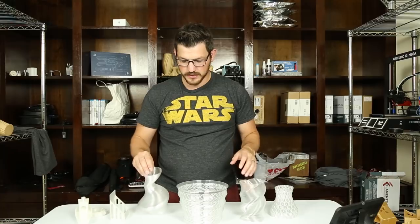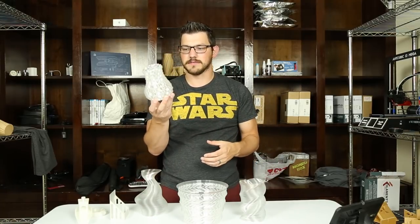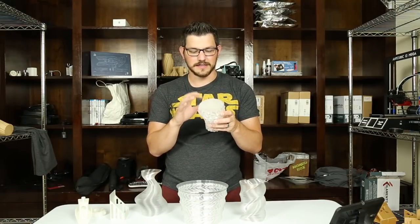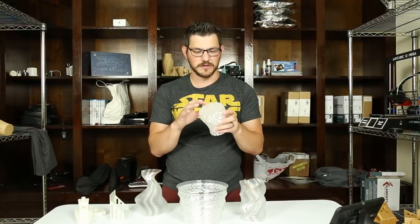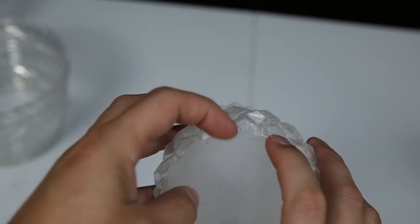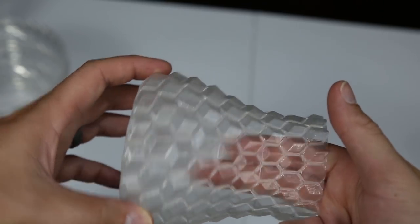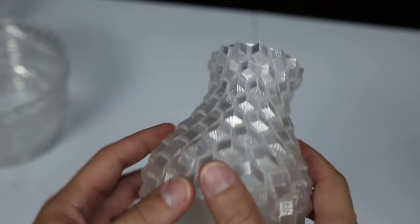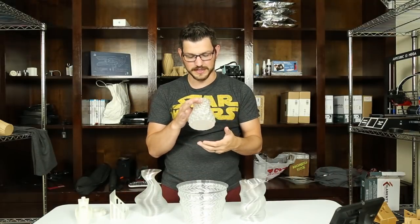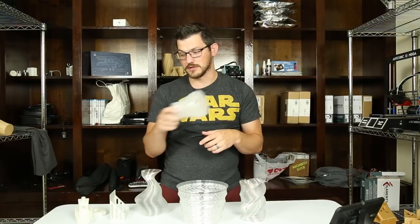Then I have a bunch of vases. I start out with the basic cube-y vase, and this is the second filament that's kind of done this — so I'm going to blame the model. The first few layers are pretty crappy, and then it is perfectly fine the rest of the way up. It is very clear; you can see through it pretty much at a 0.2 millimeter layer height. I wasn't crazy about this model anymore as it's given me issues a second time, so this one's going to be out the window.